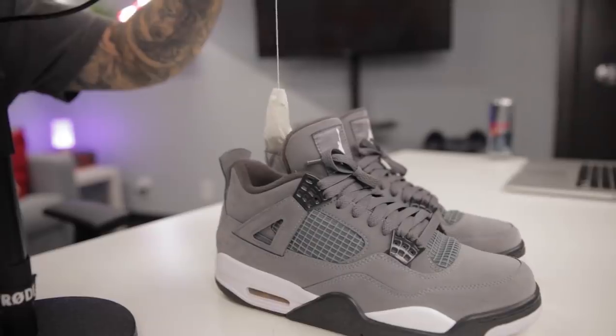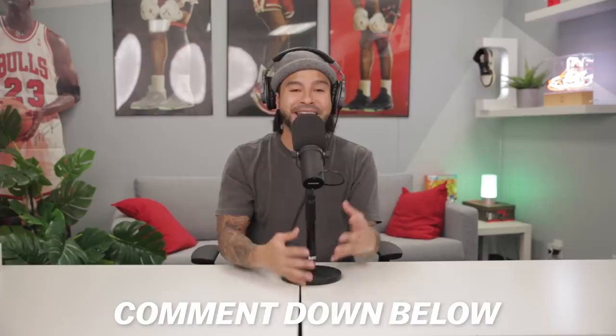Alright guys, thank you for checking out these five sneaker hacks you need in your life. I know there's a ton out there, but these are the five I found really useful for my own life. Let me know down in the comments below if there are any that I missed that you personally find really useful — I'm definitely curious to see them. That's pretty much it, and until next time, I'm out. Peace.